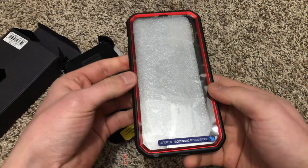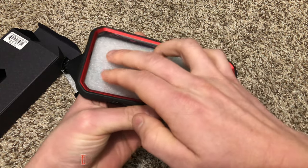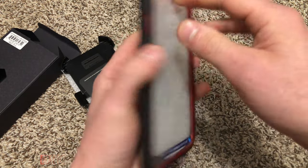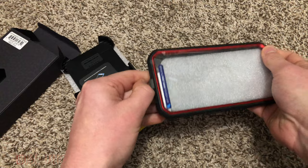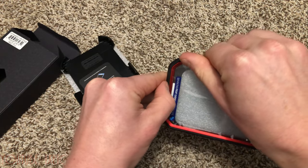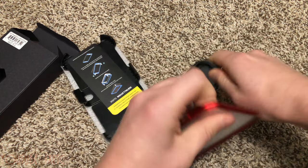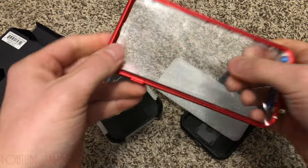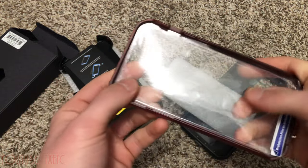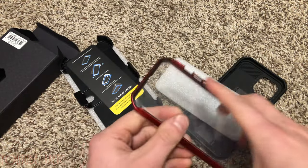Had to upgrade — the battery on my old 8 Plus was getting rough and old. The first thing I always do with these cases is take off the little inside plastic screen protector. I'm gonna pop all this out. It makes it tough to use the screen. You can put in a better screen protector if you want, but I always take these off. I love these cases.